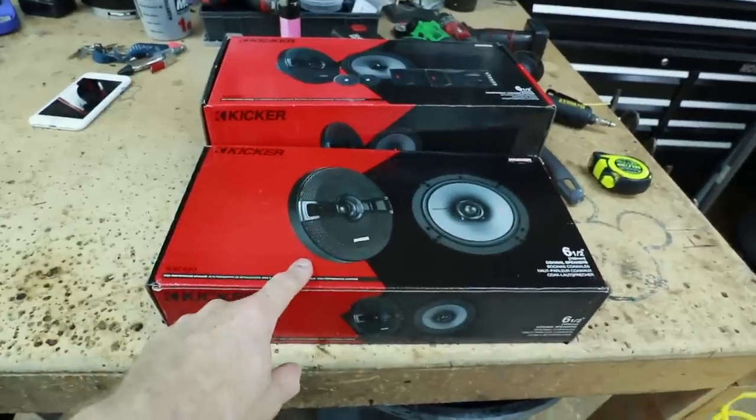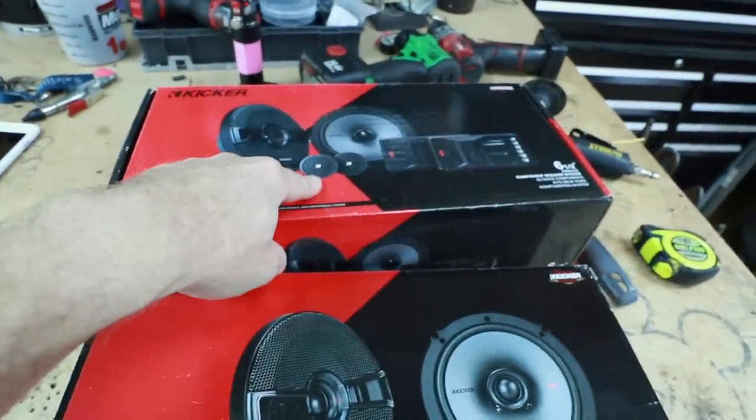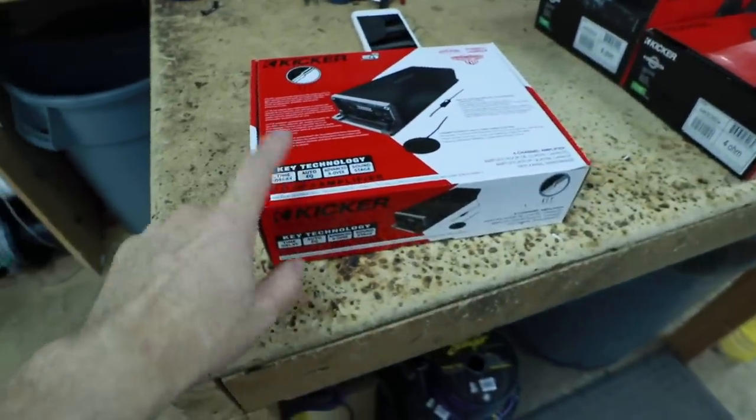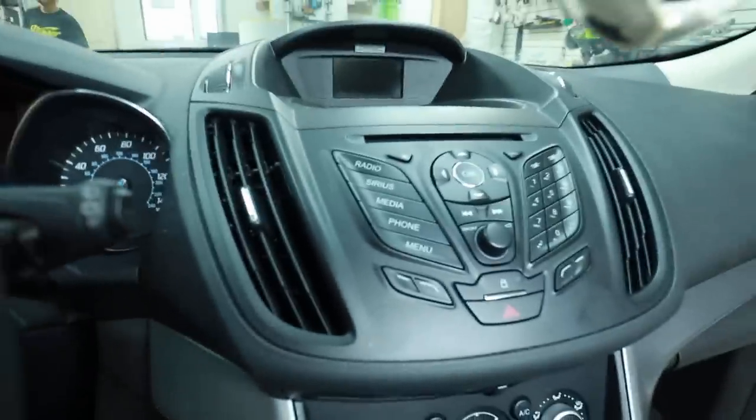What we're going to do today is replace all six speakers in her car — KS coaxials for the rear, KS components in the front doors as well as up in the A-pillar — and then we're going to power everything off the Kicker KEY amplifier. We're keeping the factory radio since she already has a subwoofer, so we don't have to mess with that.